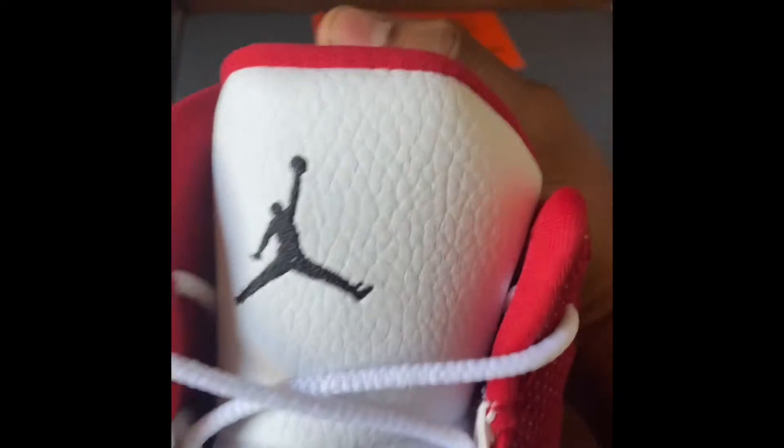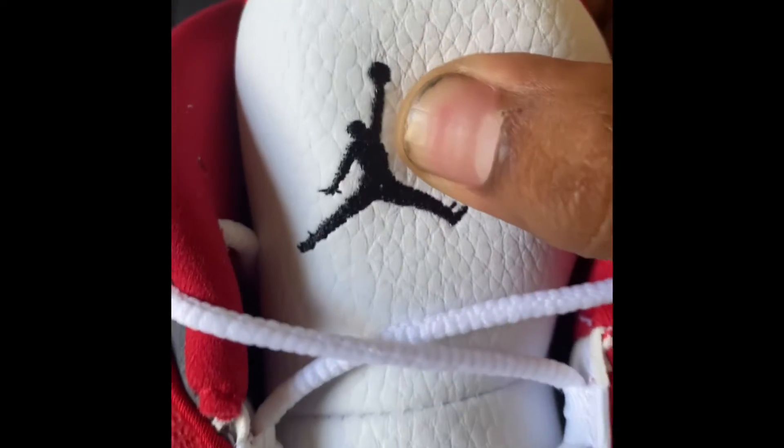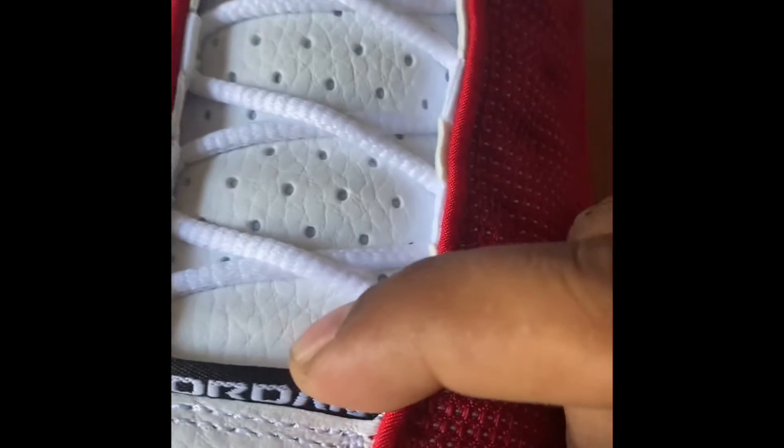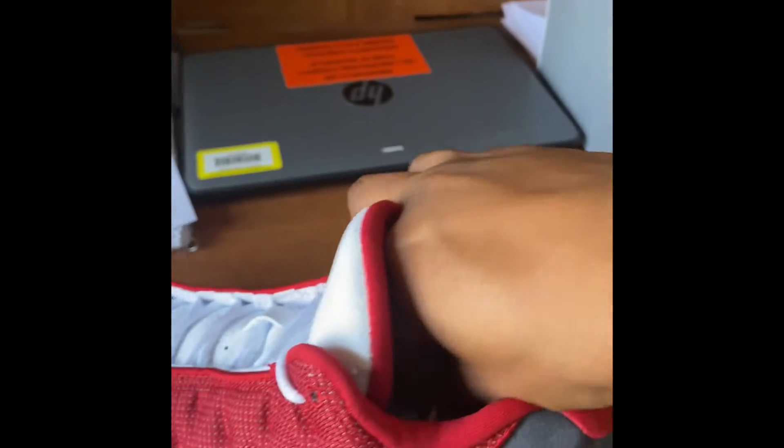Check out the tongue — got the Air Jumpman on the tongue, clean. Got 'Jordan' right there. Check out the inside and the shoelaces — these ones are pretty thin, which is nice.